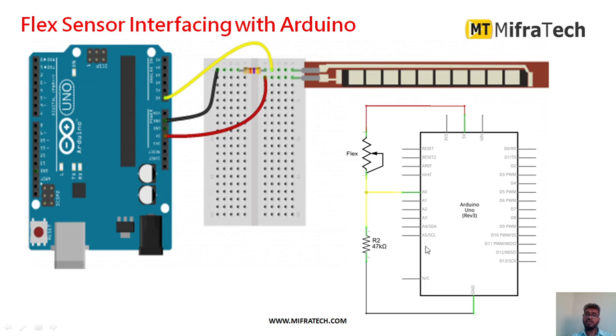As shown in the circuit, the flex sensor has one terminal connected to analog pin A0 of the Arduino microcontroller. After that connection, a 47 kΩ resistor is connected. The other terminal of the flex sensor receives a 5V power supply, and the other end of the resistor is connected to ground. That is how the flex sensor is interfaced with the Arduino.